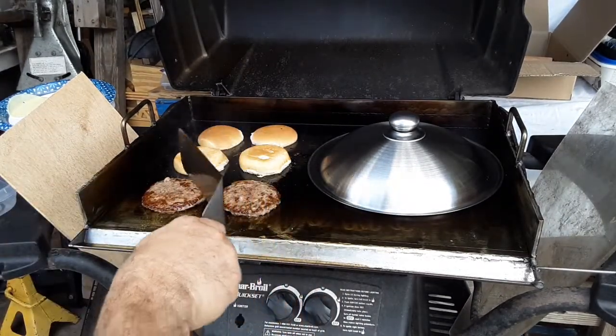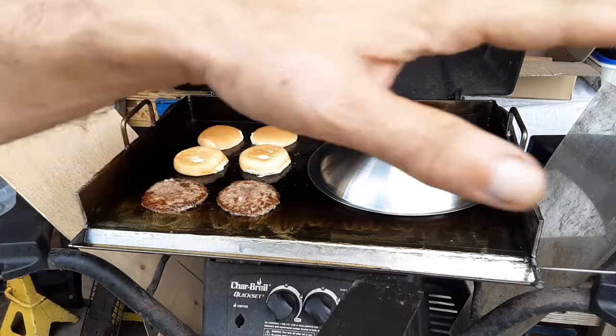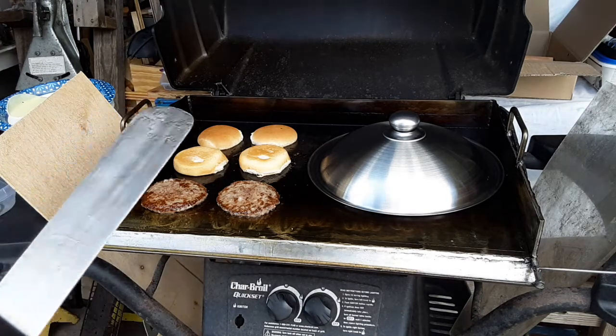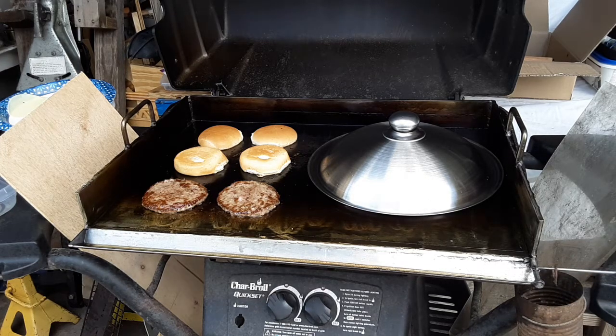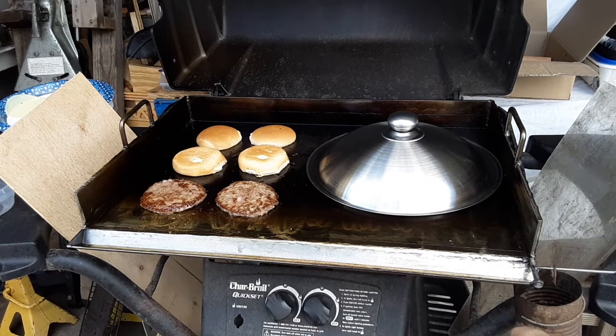I remember when I was going through boot camp and it was burger day — the guy had a huge grill, probably about four times the size of this griddle, with a bunch of burgers lined up. Half would already be flipped over halfway and the other half was still cooking, so if you wanted burgers you had to wait in line longer but you didn't have much time to eat. I just got the can in time — all that rendered fat is going down the trough and coming out over here to the can I just put right there.